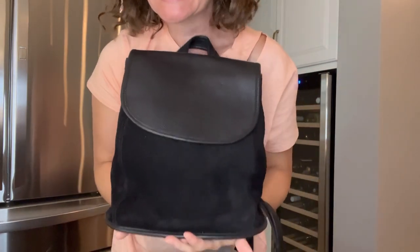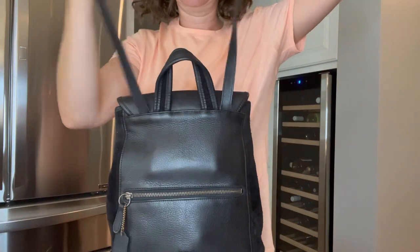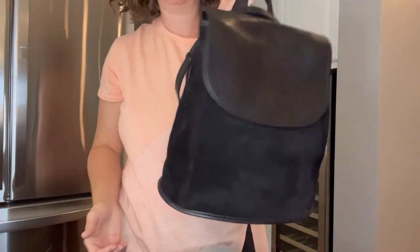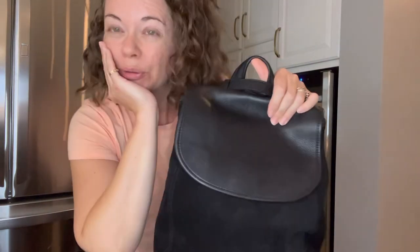So there you have it — the 9016 Berkeley Convertible Backpack. Love it. You can see them around occasionally; they're not going to be cheap, but it's a really great versatile bag. If you like this video give me a thumbs up and subscribe. I've also started a new Facebook group called Vintage Coach Eye Candy, which is meant to be beautiful pictures galore with information to boot.